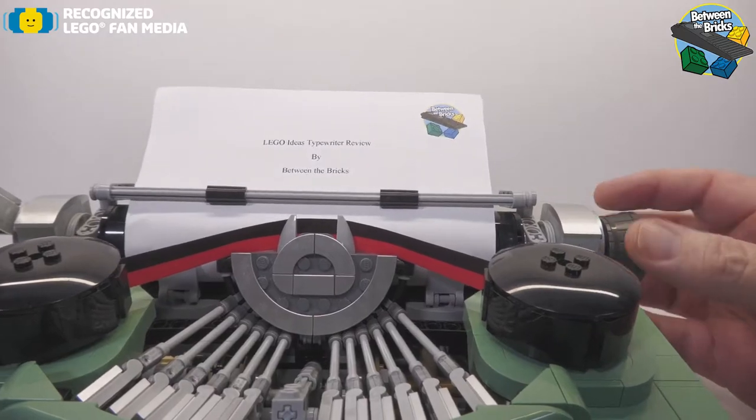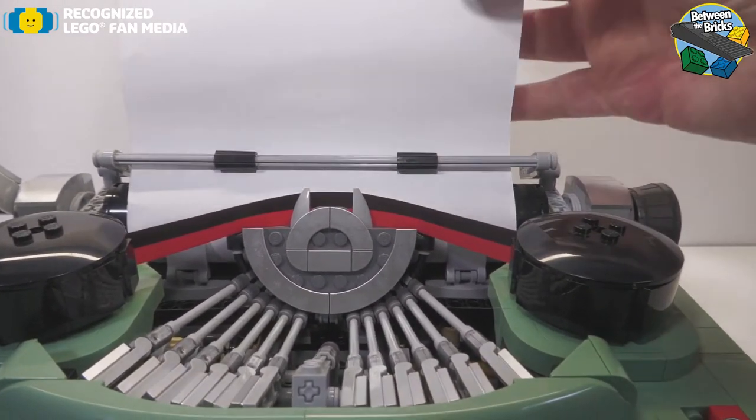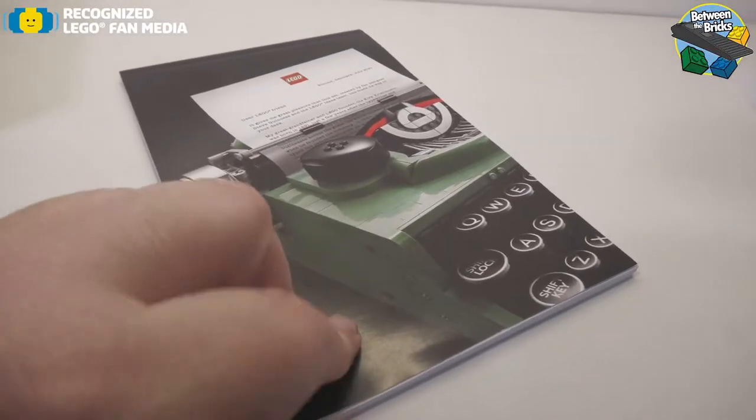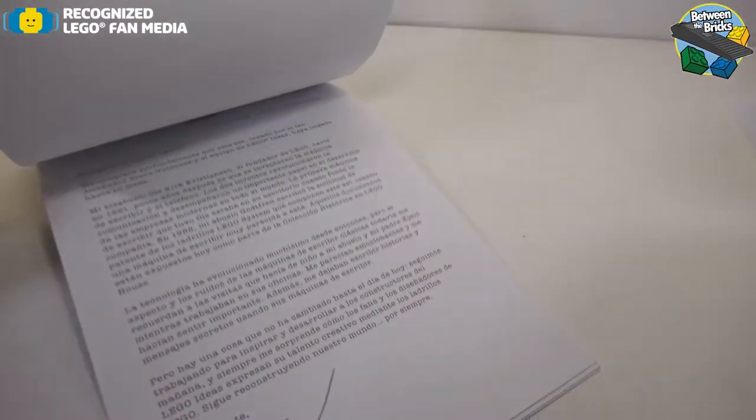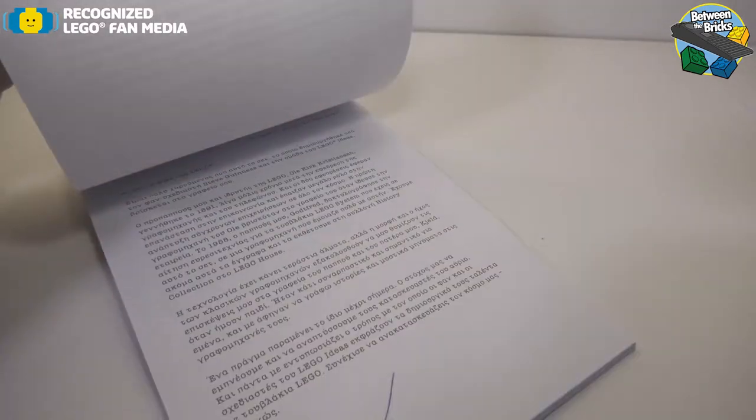The carriage will also feed a piece of paper through, just as you would a real typewriter. Included in the set is a booklet with letters from the LEGO Group in over 40 different languages.